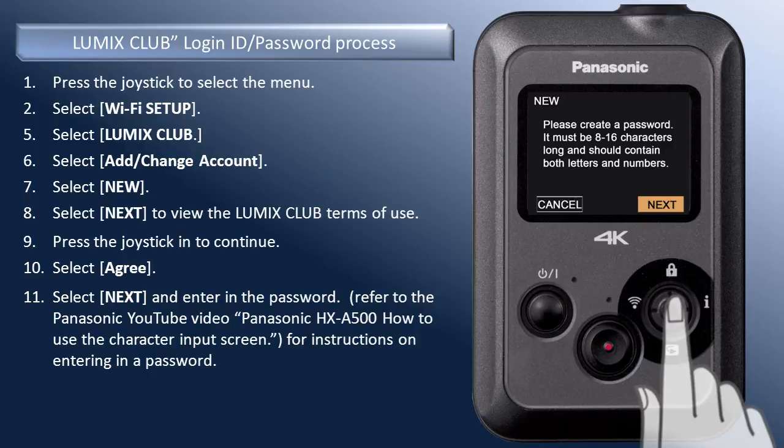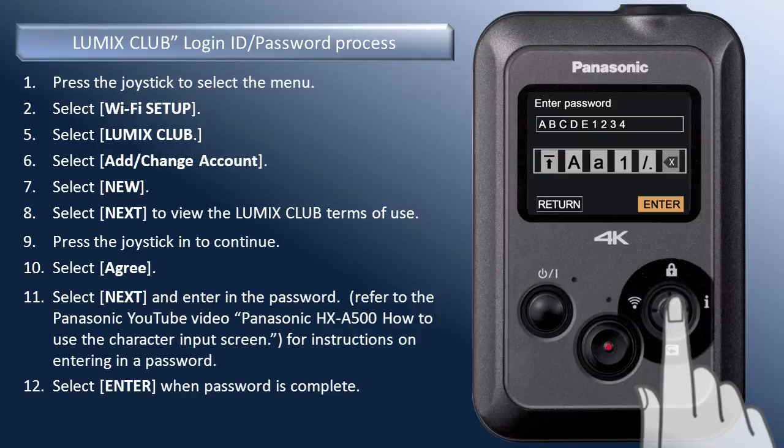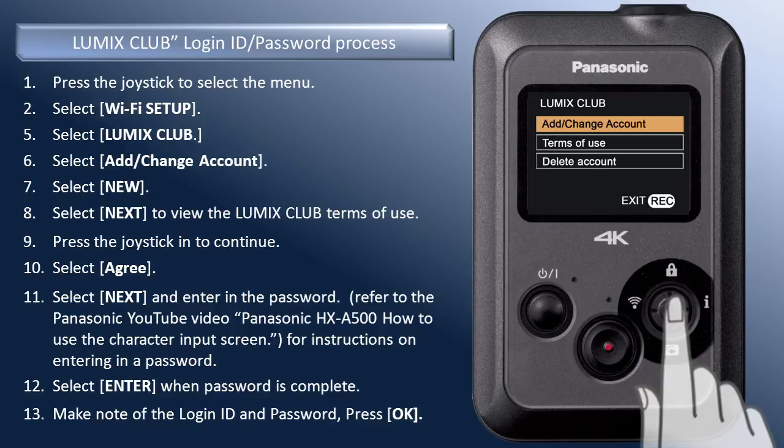Press the joystick in to select Next. Enter in the password. If you are not familiar with entering in a password, refer to our YouTube video, HXA500, How to Use the Character Input screen. When the password is complete, select Enter. The camera will now communicate via your Wi-Fi connection to the Lumix Club website and create an account. Your login ID and password will be displayed when complete. The login ID is a 12-digit number that you will require when logging into Lumix Club on a computer. Be sure to make note of the login ID and password. Press OK to finish Lumix Club setup.